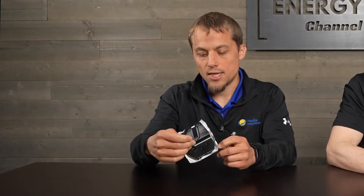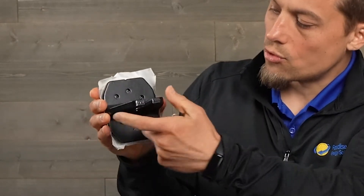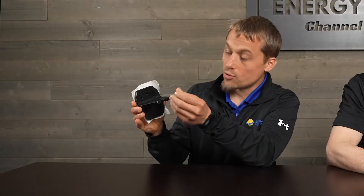What you do is: there are six holes — three on this side and three on this side — and you center this over your rafter. Then you run a screw through the center hole and another screw through that center hole. If you hit your rafter with those two screws, you're good to go.